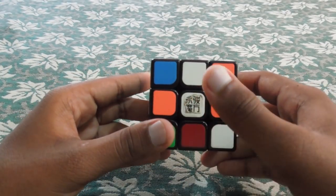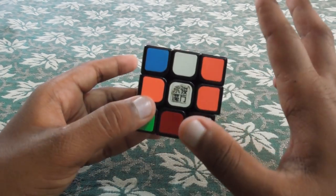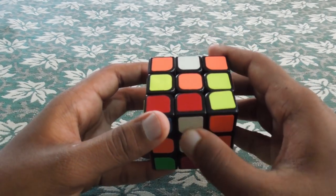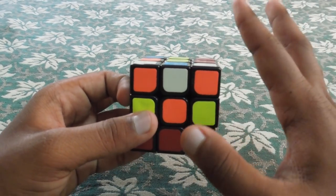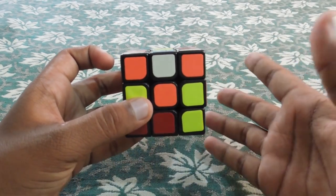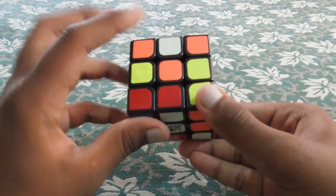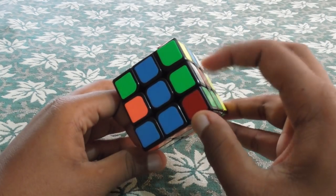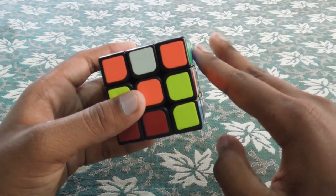Let's put white as the centerpiece and use that knowledge. That's why we don't need the beginner method approach. Now let's start with the color scheme. What color is opposite white? White opposite is yellow. White and red — let's look at the centerpiece. The color scheme: white and green is on the green side.